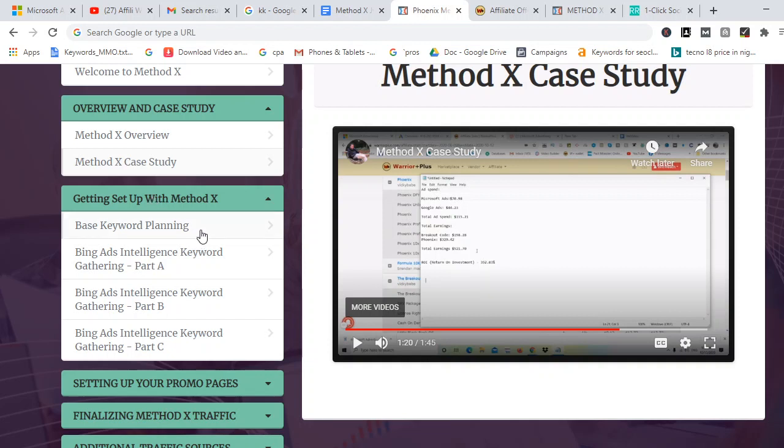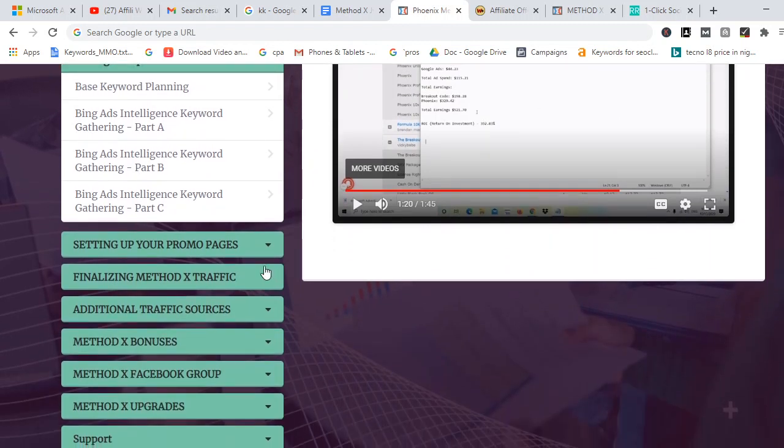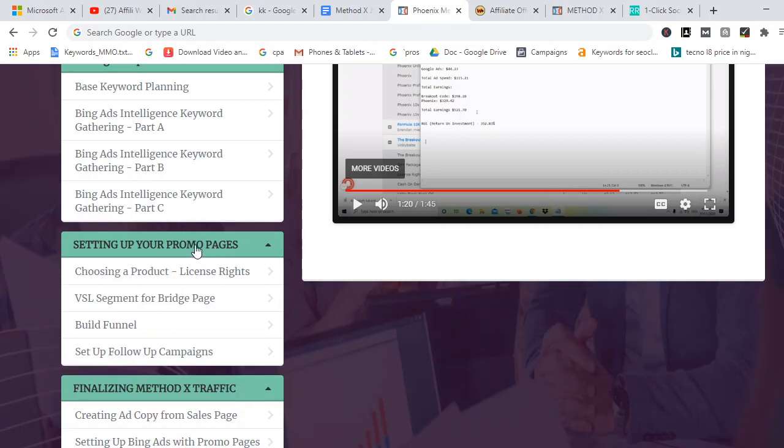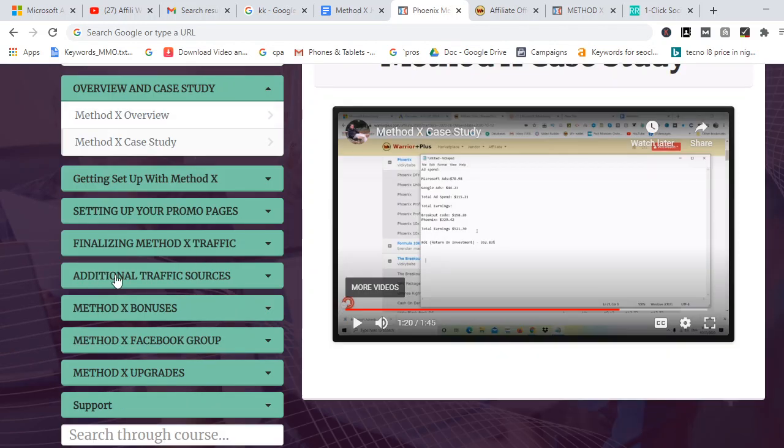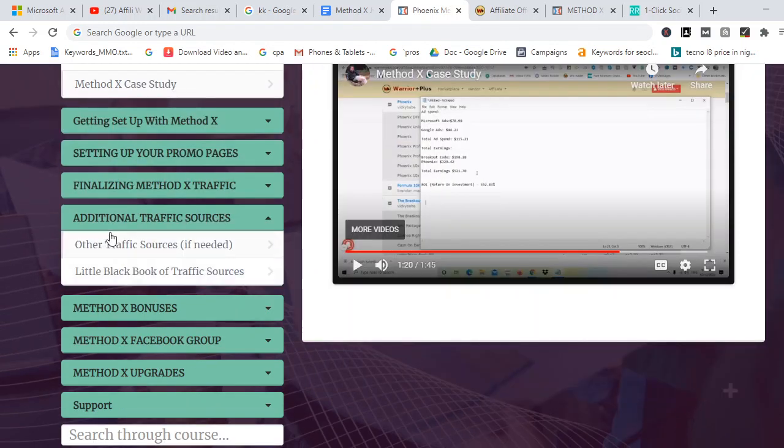The next videos cover setting up Method X yourself, setting up your promo page, and finalizing Method X traffic. These are the different sections — videos you are going to watch, learn from, and implement. There are also additional traffic sources included in case you want to use other traffic sources beyond Google Ads and Bing Ads.